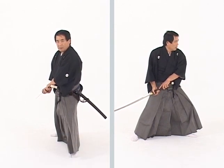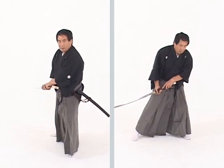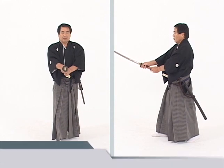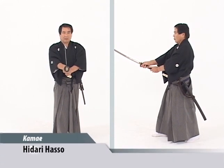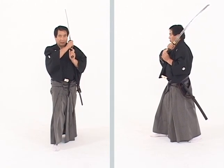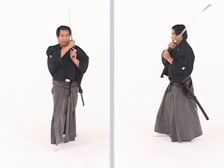From this posture, when we change feet, we can move into chudan no kamai, then into our newest posture, hidari haso. In hidari haso, the tsuba is in line with the corner of the mouth.